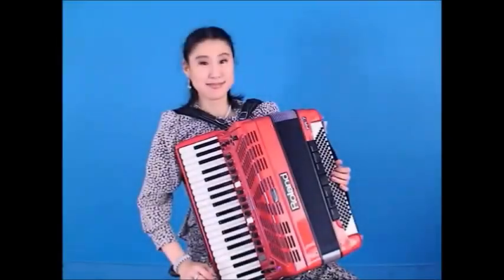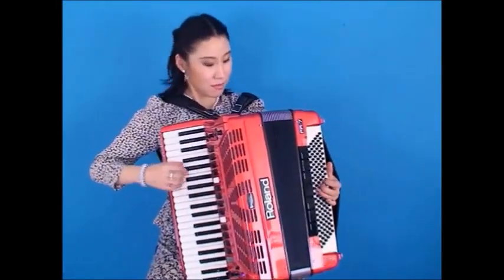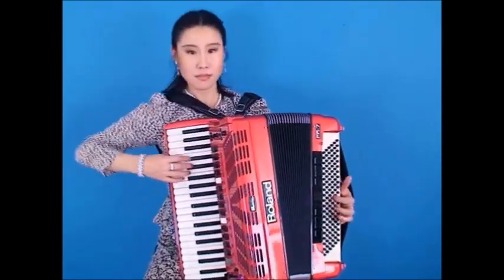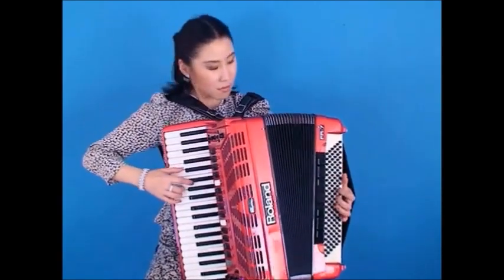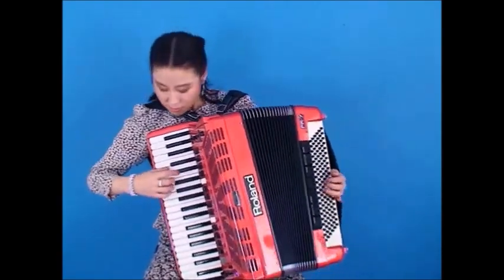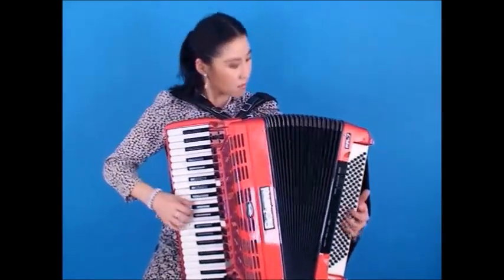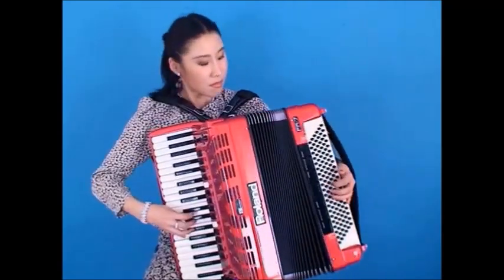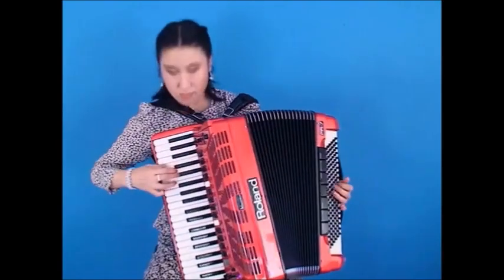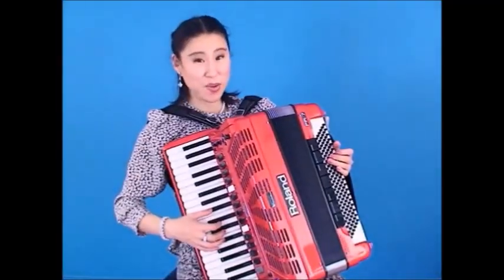This is a bandonia. [Music] This is a Spanish accordion.